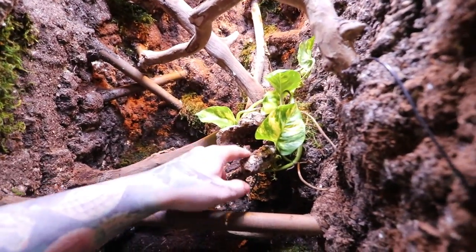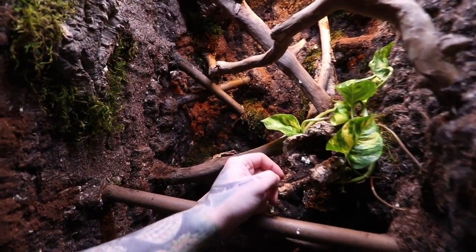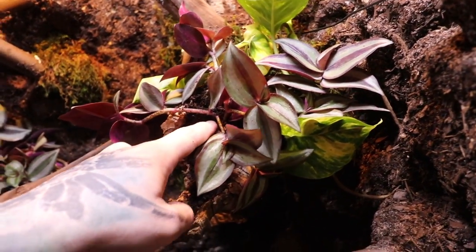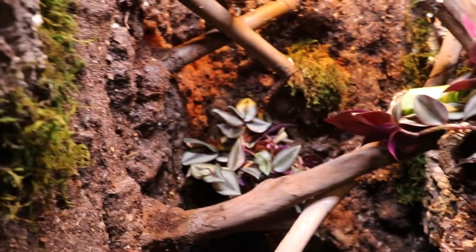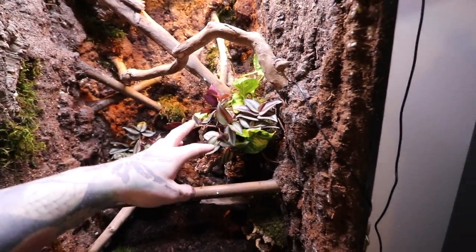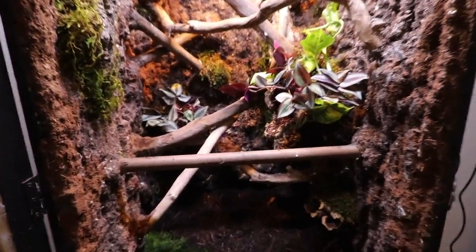I'm gonna go ahead and do the wandering Jew now — put one right here and I'll mess around with where to put the other one. I think I'm gonna put the bromeliad right there. Now I got both wandering Jews in — one right here, though it's not very deep so I'm not sure how well that'll work — and the other one back in that corner. Hopefully I'll get some nice coverage up there.